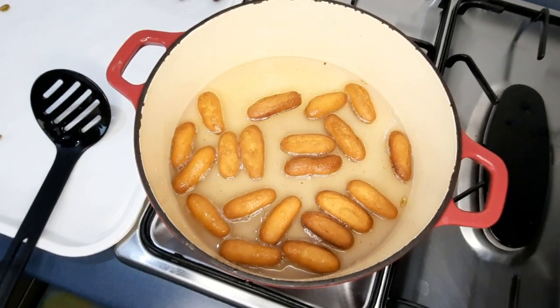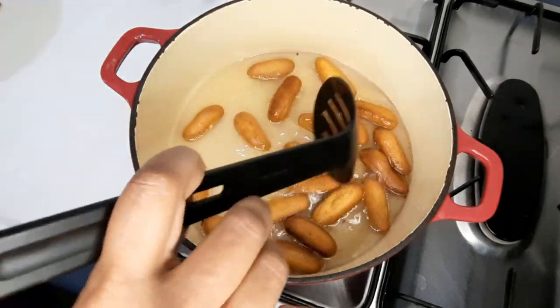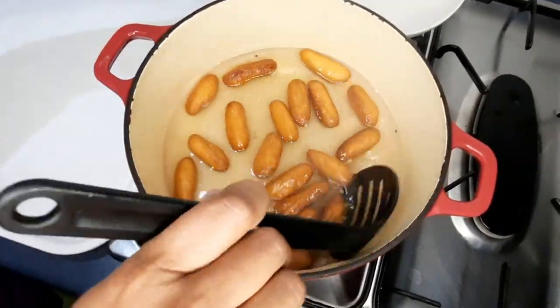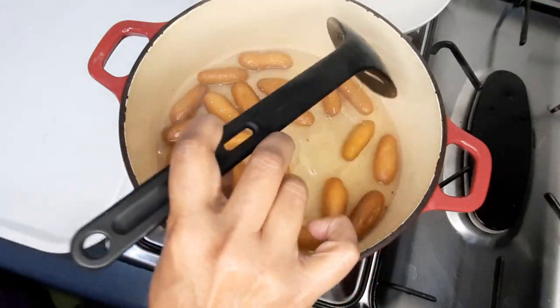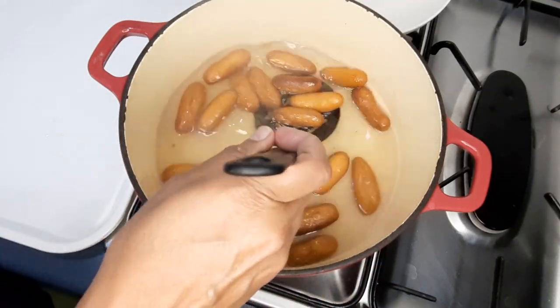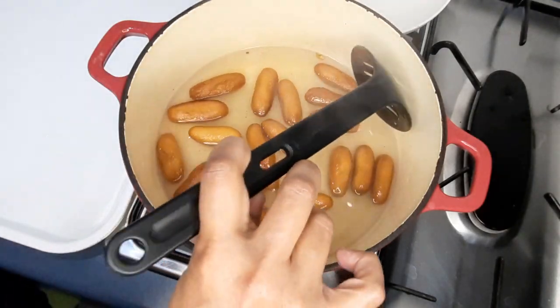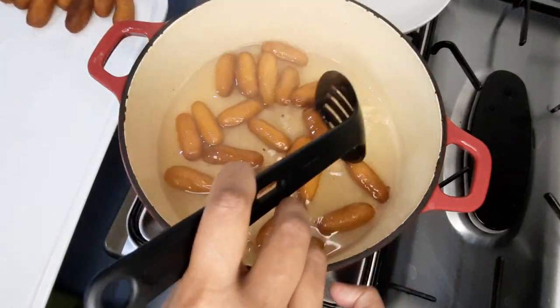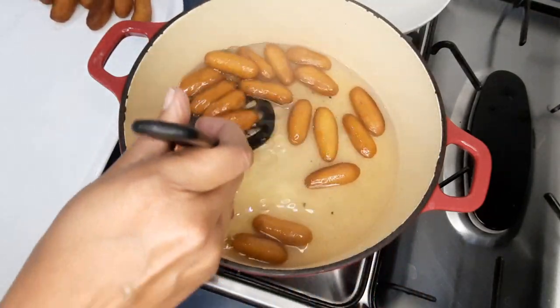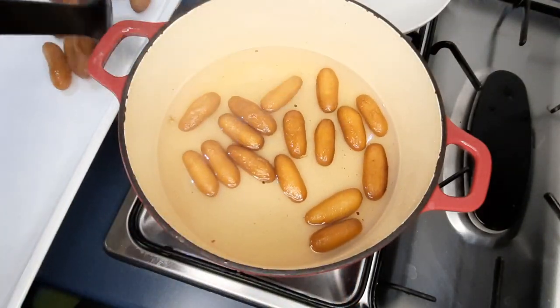You can hear the sizzle — that's what you want, which is why you immediately put them in. If it sizzles, it's going to absorb that syrup quite well. Being gentle is important because they can start falling apart. You don't want to leave them in the syrup too long. I can tell they're soft on the outside, so I don't want to go any more than that.